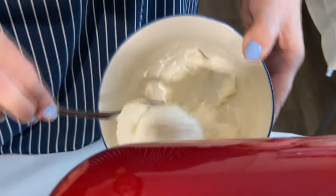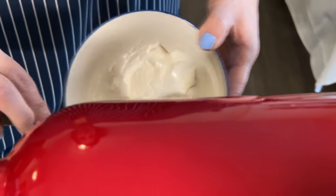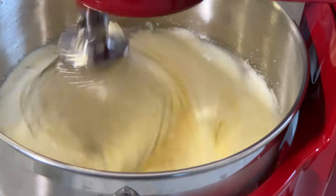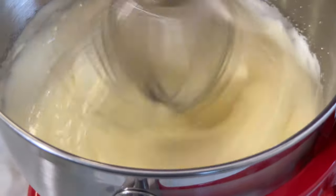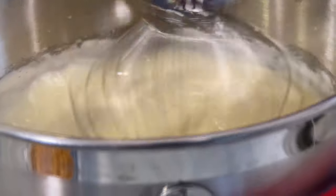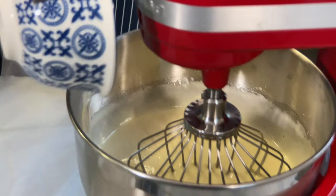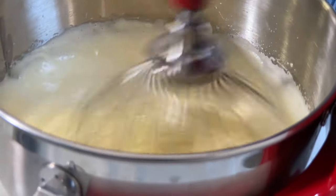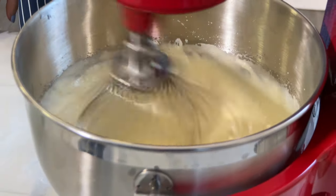Then we're adding our cream cheese into the bowl. We turn off the mixer and add the oil, and then we mix it again.